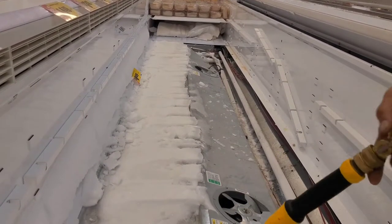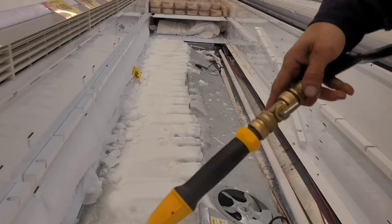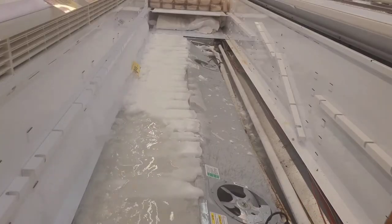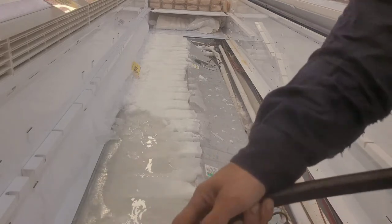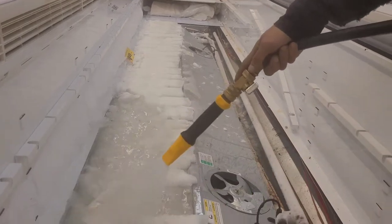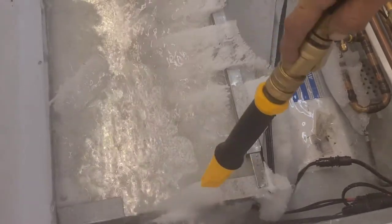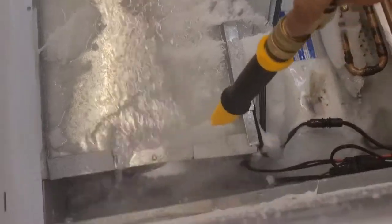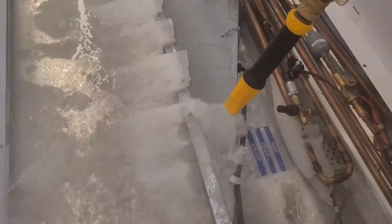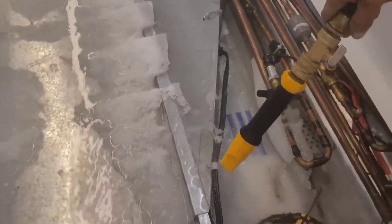My kids would call this satisfying. This is the only safe and effective way to get rid of ice without damaging anything as quickly as possible. You can't use hard metal objects to try to break the ice away — can't do it, you'll destroy something. Gotta find hot water and use hot water. This water is good and hot too, it's looking great.